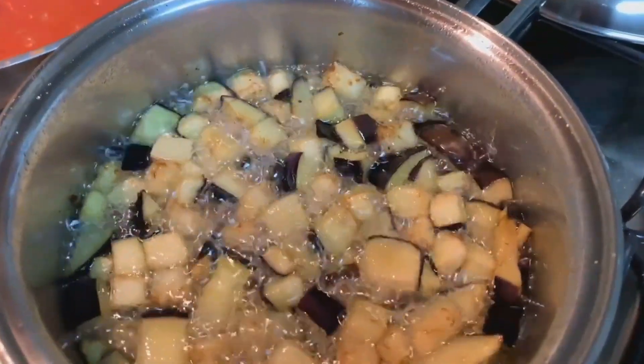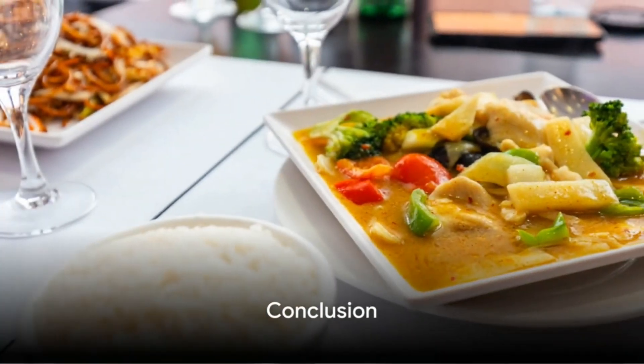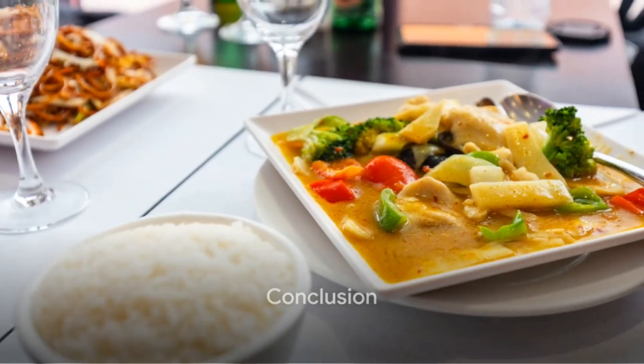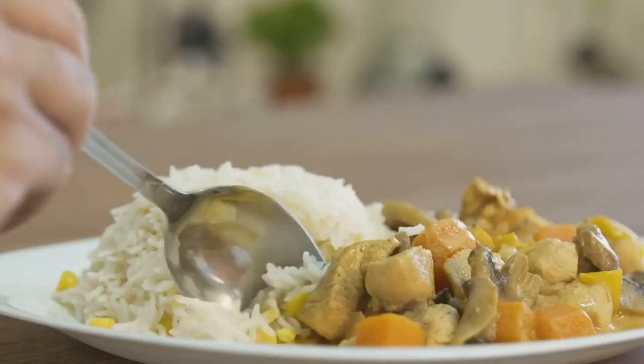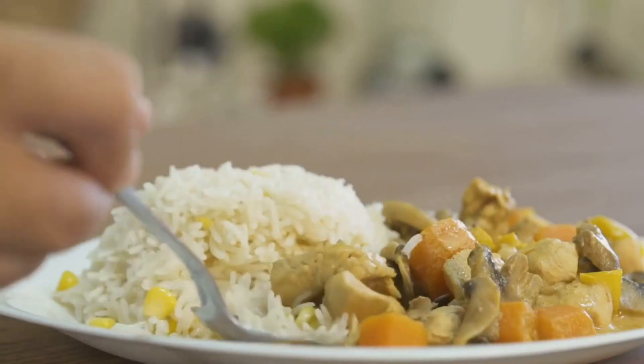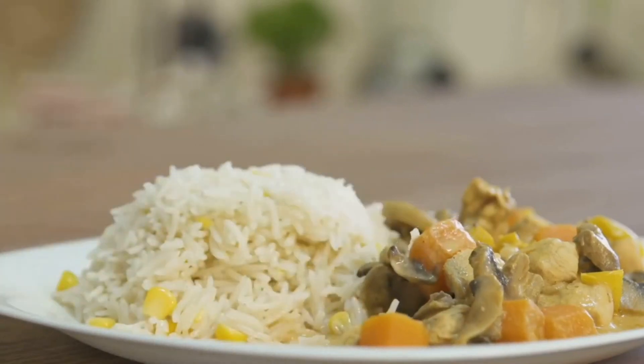Stir them in and let the curry simmer until the vegetables are tender. This could take around 15 to 20 minutes. And there you have it — a delightful Chinese chicken curry, cooked to perfection right in your kitchen. It's a blend of tender chicken pieces, crunchy vegetables, and a creamy spicy curry sauce.